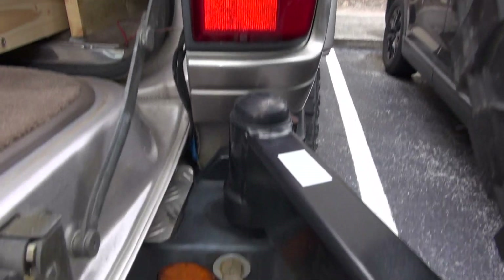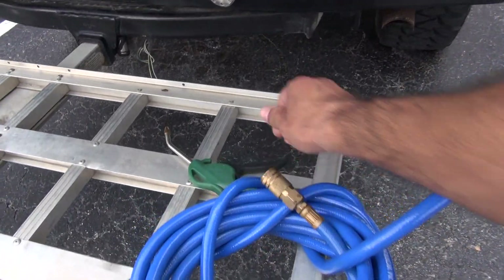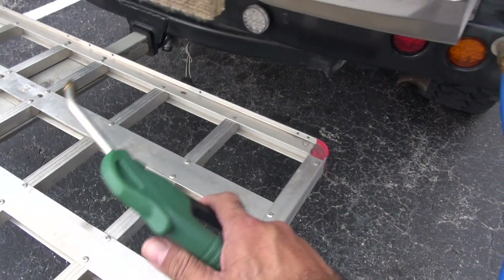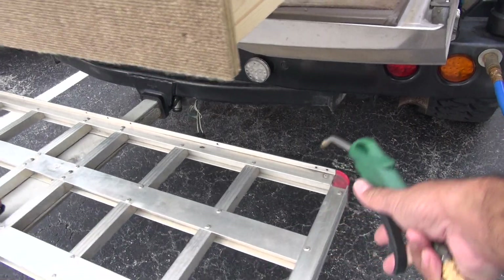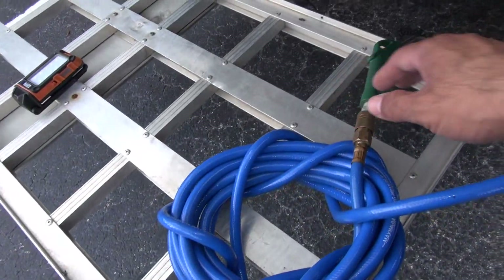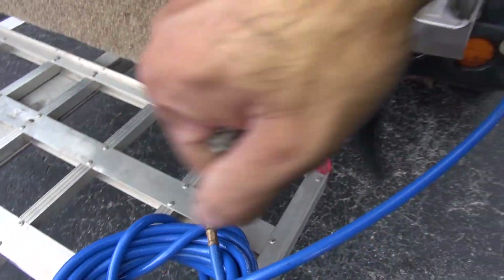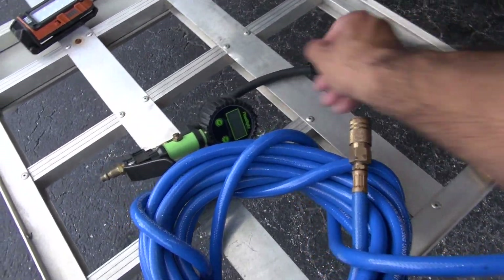This is how you lock it up — I can do the same thing on the other side as well. It's hard to film and use the tools at the same time. I'm going to disconnect this tool and connect the other one to show you guys how I use it.